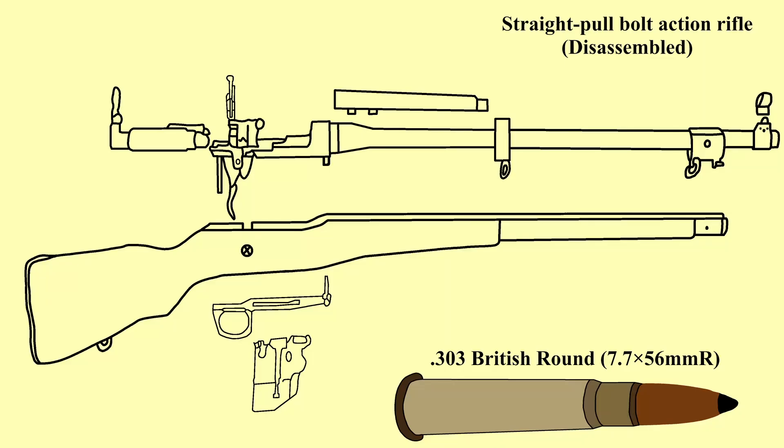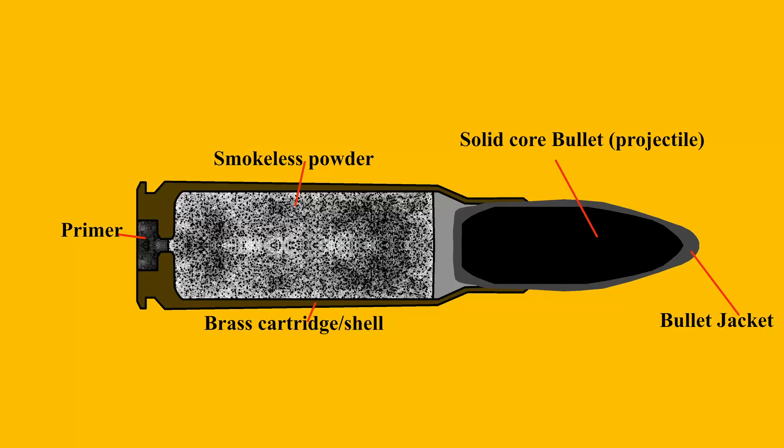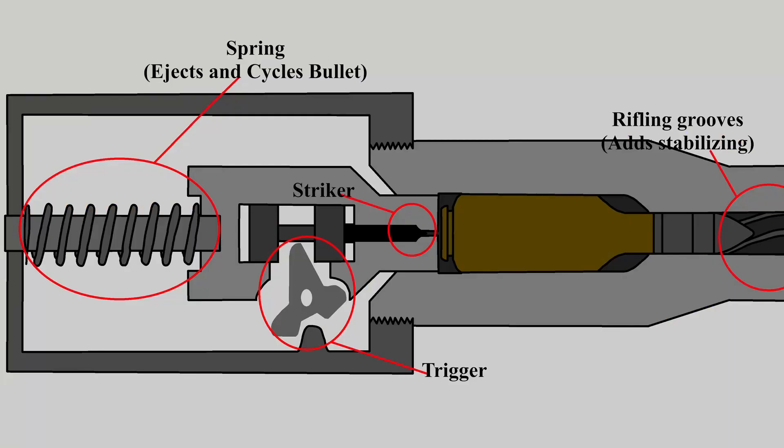Lastly, a cartridge gun involves a primer cap at the base of a brass shell, which is filled with gunpowder or smokeless powder, and capped with a lead projectile. The hammer strikes the primer, which ignites the powder and forces the bullet down the barrel.